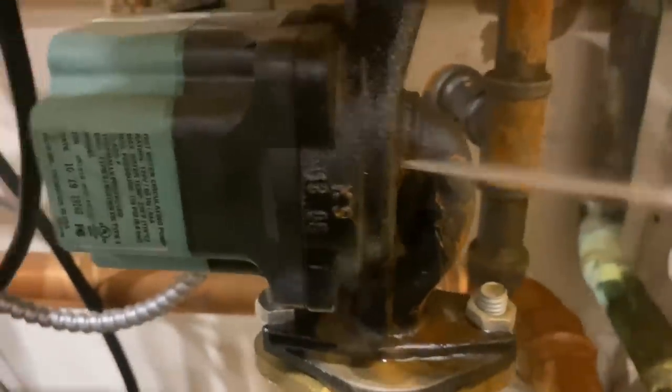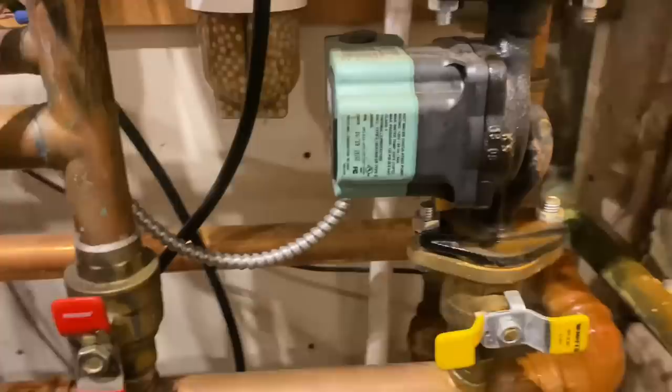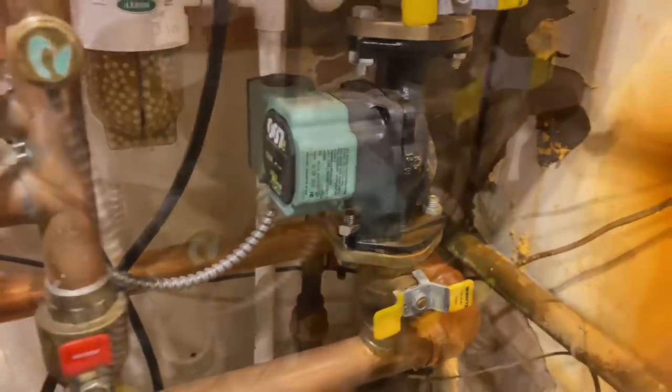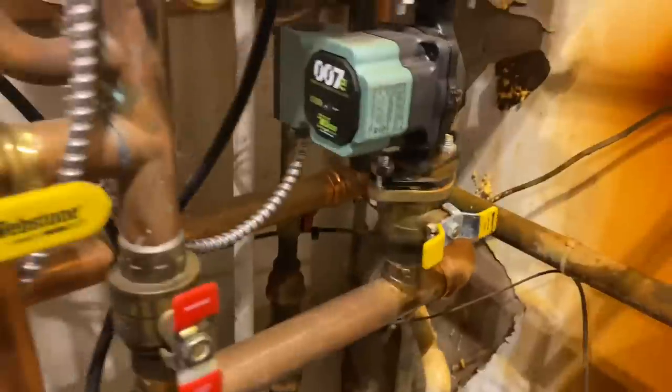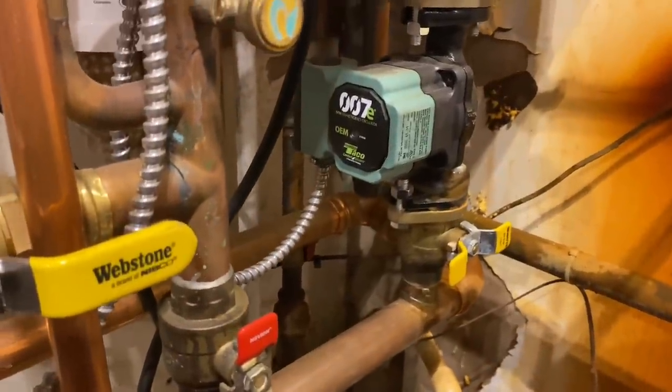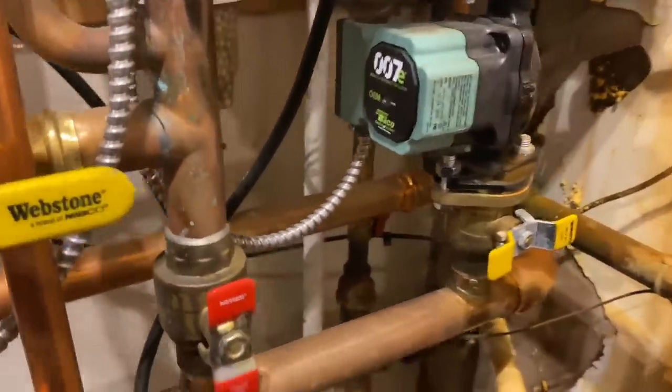Damn! Yo! How the hell did that happen? That is insane. This should be a fairly straightforward replacement. I can't understand that hole, though. I really don't understand that hole in the Taco 007E ECM circulator.